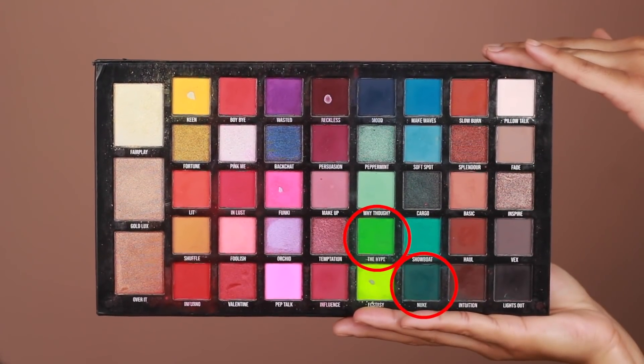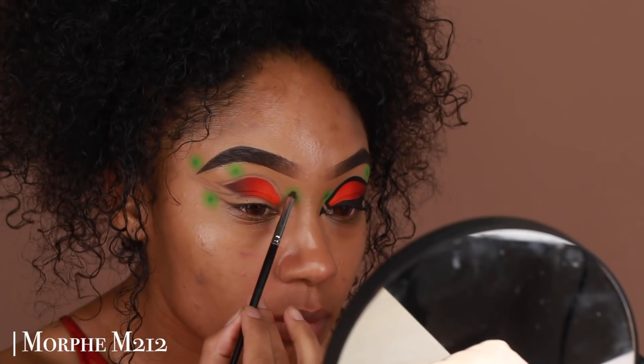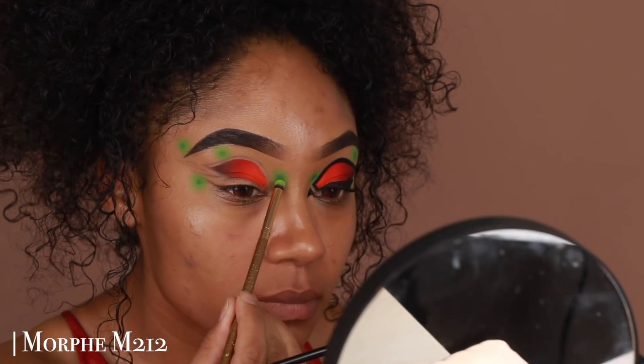Then to bring back that darkness in the center of the dots, I'm going to go in with some green shadows also from the Carnival XL Pro Palette and add a little bit of that into the center.